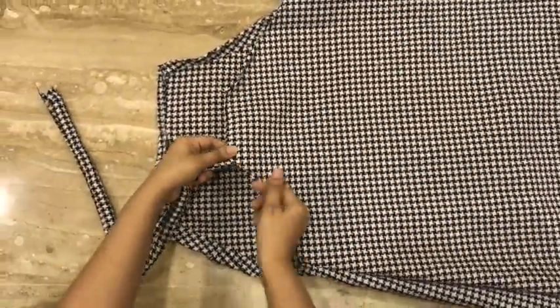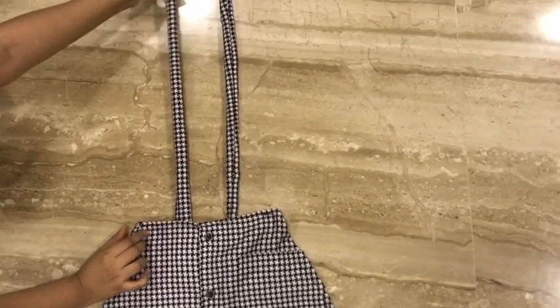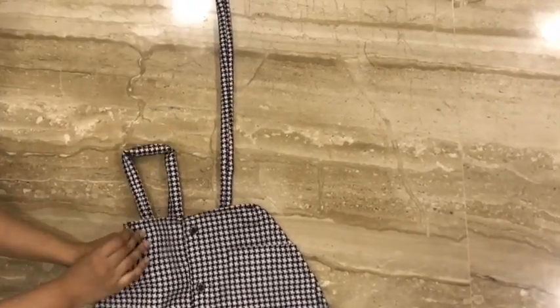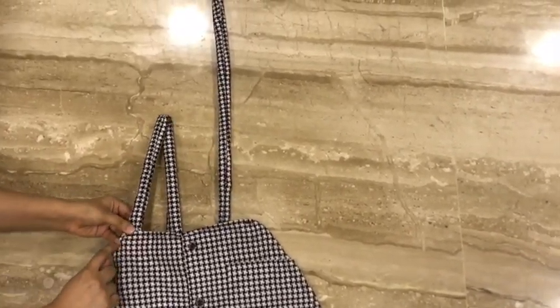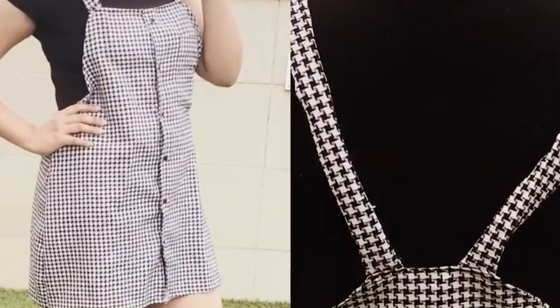Now stitch the strips. Adjust the strips according to your preference and then stitch them in place. This is how the dungaree turned out — hope you like this video, and don't forget to subscribe to our channel.